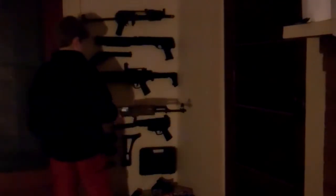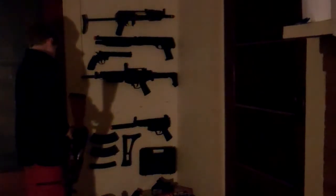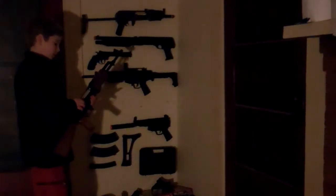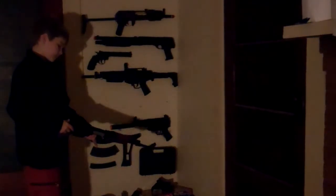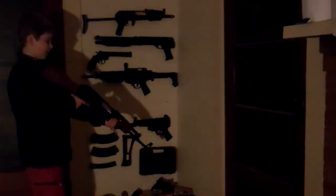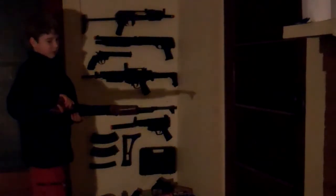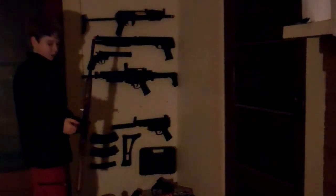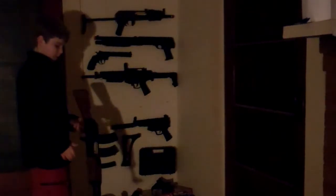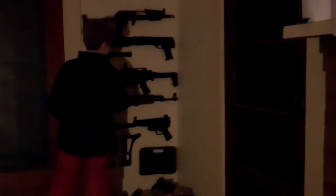Fifth one down is the CYMA CM022 AK-47 Assault Rifle. I do not have a battery in here so I'm not going to be firing it. Battery goes in the bottom right here in the back. I got this at Evike for about 35 bucks — really good price, Evike rocks. It's a really entry-level gun; I don't like it that much, but it's only for entry-level airsofters.